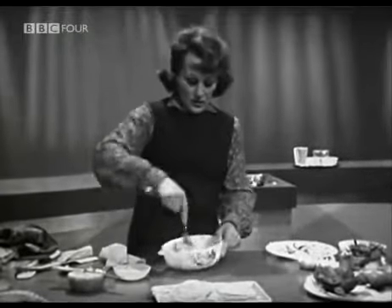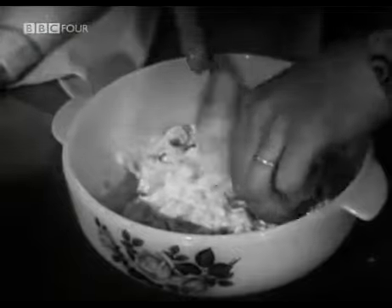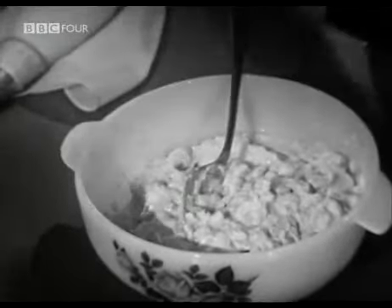I mix the sauce — the cheese sauce — with its seasonings. No salt, only pepper, because of course there's a certain amount of salt in the haddock. And there's a little tiny bit of skin there which we'll get away. Now I mix those two together. That's the first part, really.